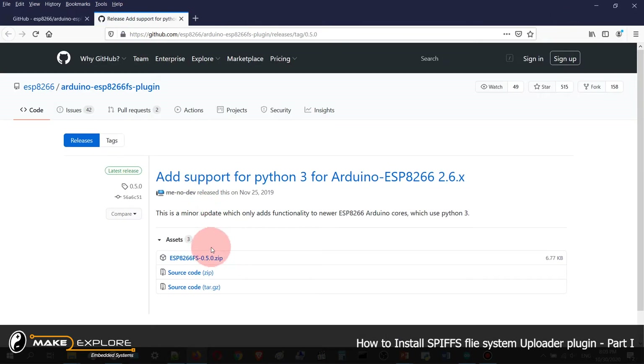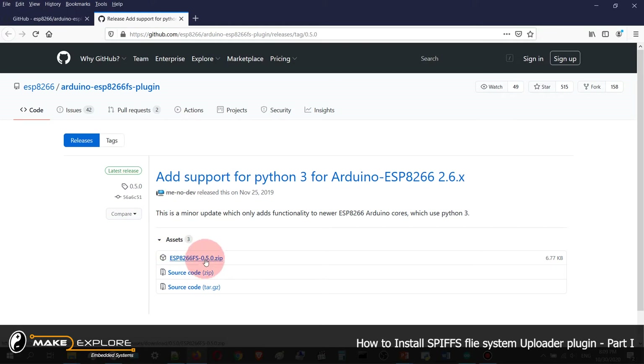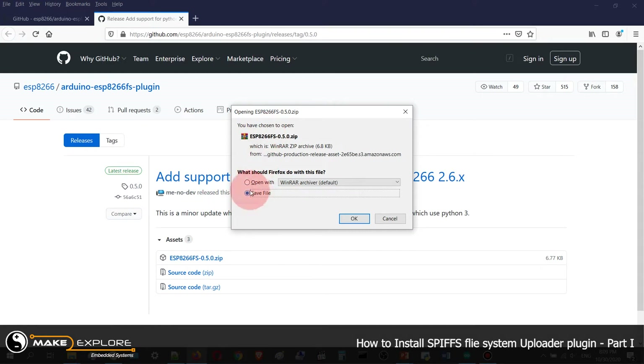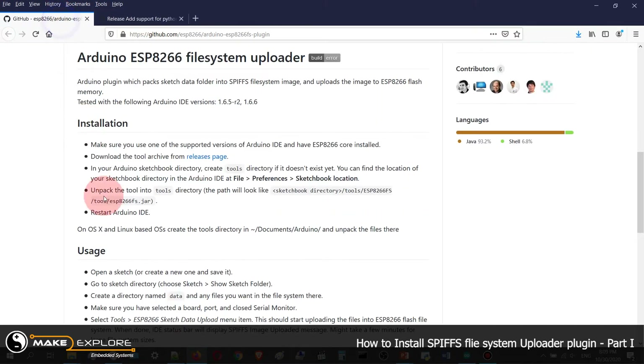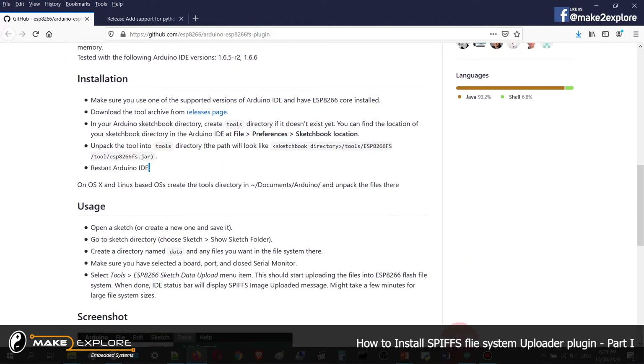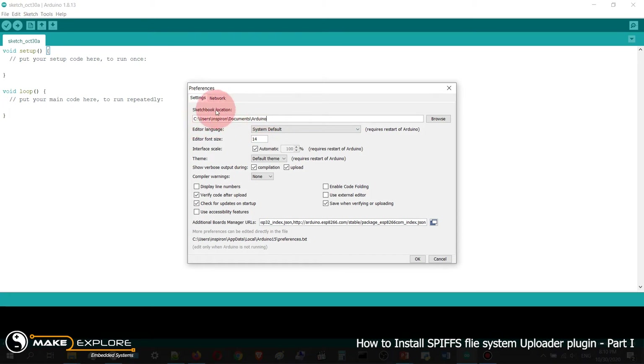Here is the release page. You have to download the tool archive — just click on the zip file. It will prompt for download; click Save and OK. It will get downloaded. Then in your Arduino sketchbook directory, create a tools directory if it doesn't exist. Unpack the zip file in that directory — it will look like: sketchbook/tools/ESP8266FS/tool/. Then restart your Arduino IDE.